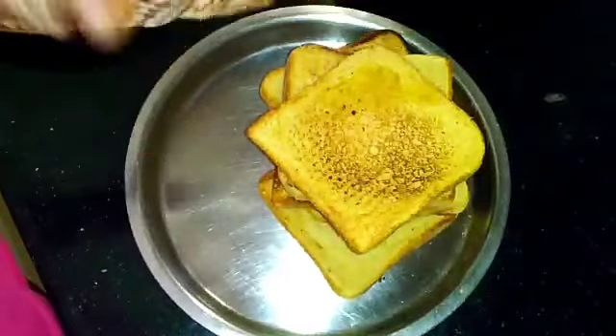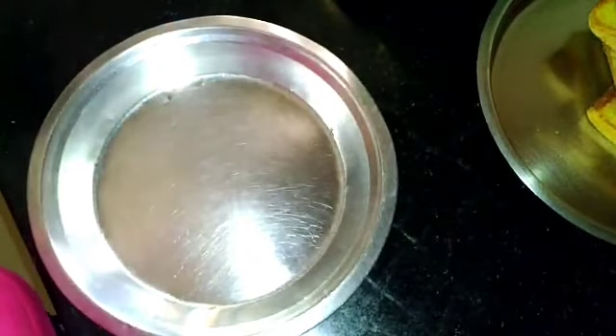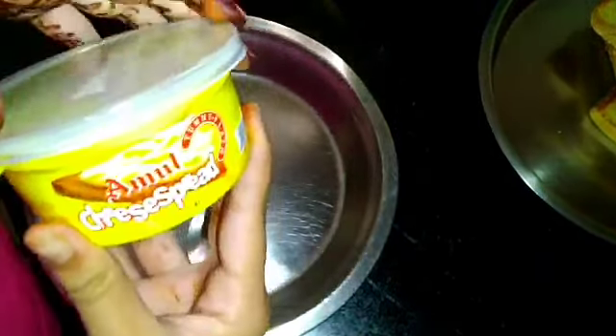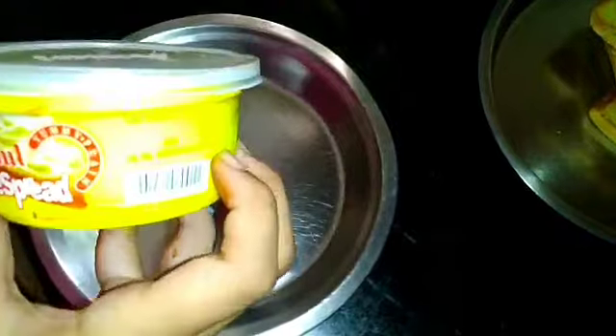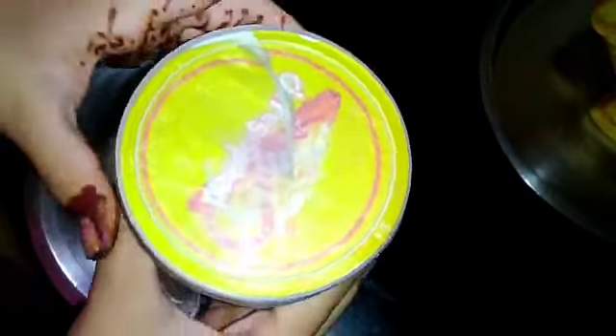When all your breads are done, set them on the side on a plate. Now we need cheese spread — you can get it at any dairy shop near you. This is Amul cheese spread. You just ask for cheese spread and you'll get something like this. It was for just 80 rupees. This is the main thing — the star of the show.